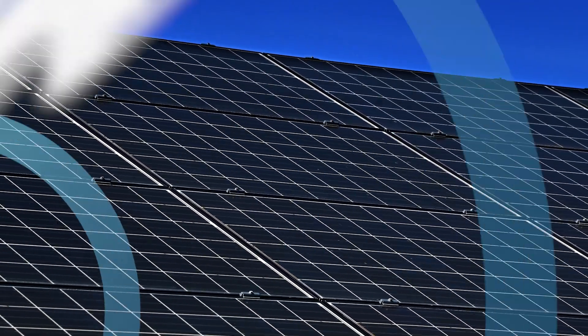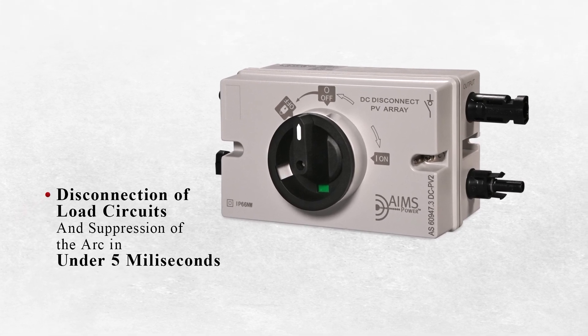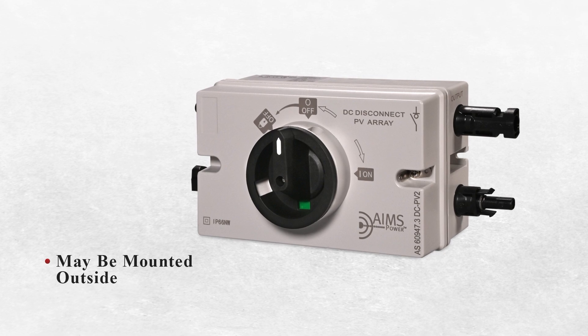This highly recommended element ensures the disconnection of load circuits and suppression of the arc in under five milliseconds, and can be mounted outside.